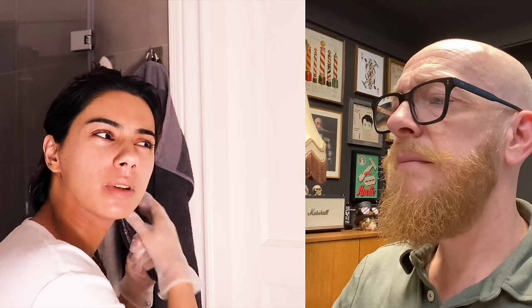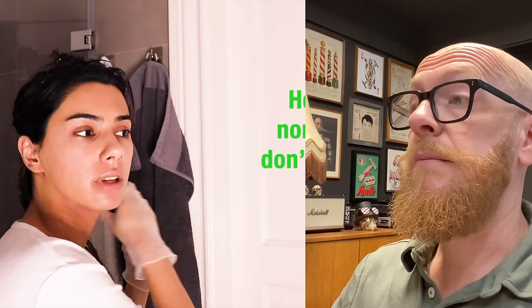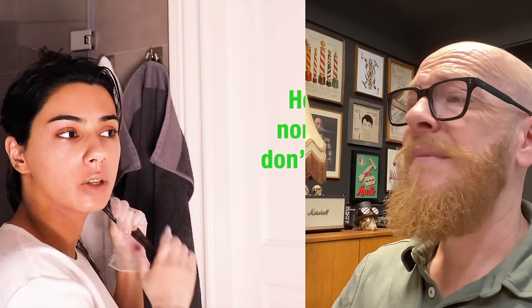I thought about going back to blonde because it was peer pressure why I colored it back to dark hair. My father was really mean to me about my hair — he said that normal people don't color their hair. Maybe some of you can relate to having strict parents.